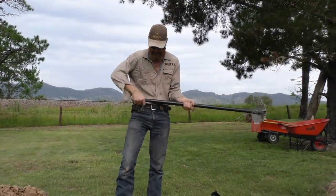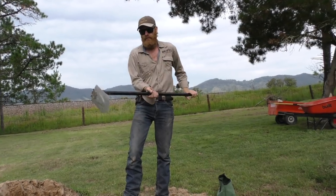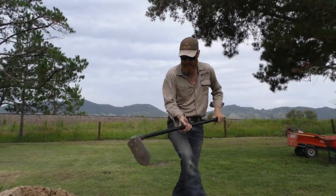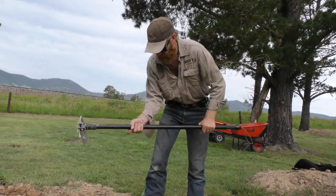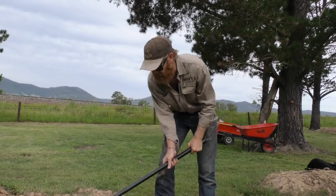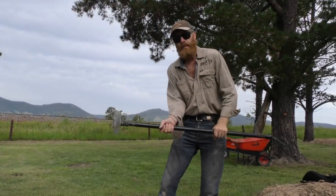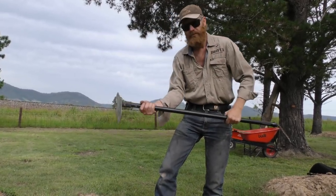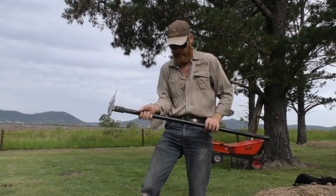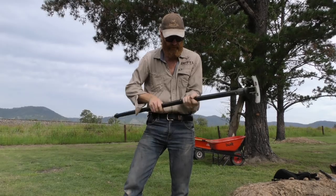There's a small piece on the end as well that you can take off. If this sort of gets to the stage where you're chipping and it opens up, what you do is just hit it on the side like that and that'll lock it. To undo it, if you can't quite undo it, just hit it on the other side and it'll undo it for you. It's got a good thread on it.